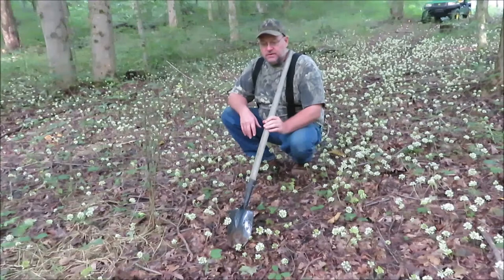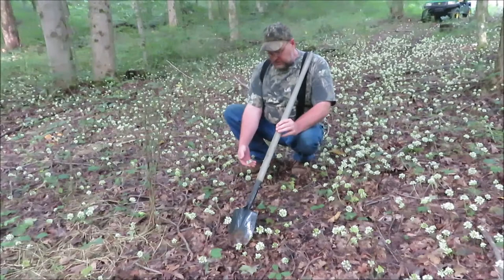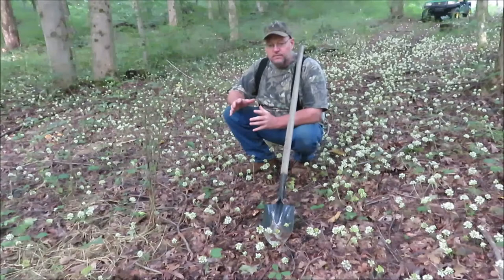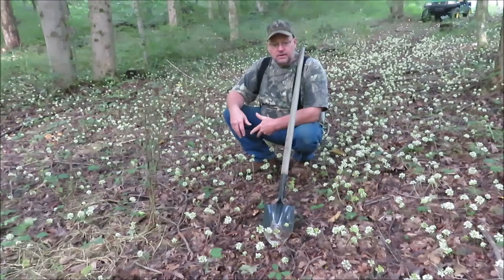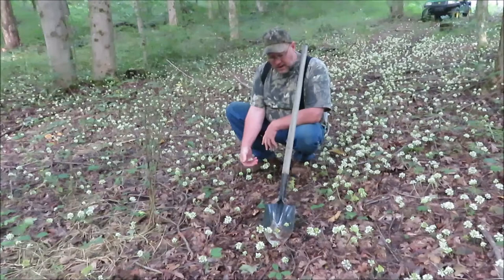A lot of people don't know it, but you can eat ramps pretty much all summer. You can see these little white things coming up around me — these are the ramps, and they're starting to seed now. You're not going to eat the top part of them, but you can still get the bulbs out of the bottom. They're edible, they're ramps. I'm not sure if you can collect the seed off of these or not, I've never tried.